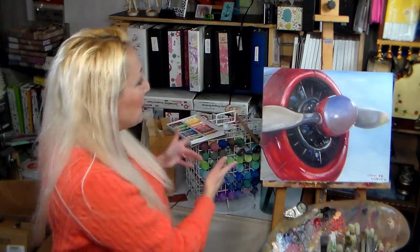Hi there, Lindsay here, the Frugal Crafter! Today we're gonna do something a little different. We are gonna do an oil painting of a plane propeller.